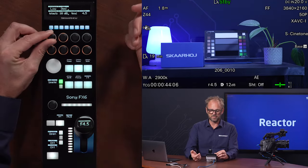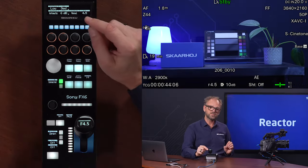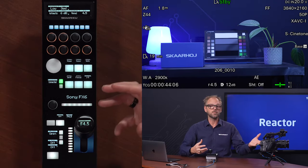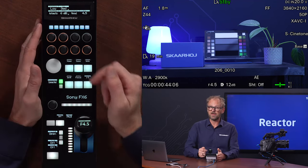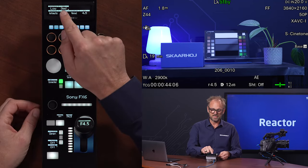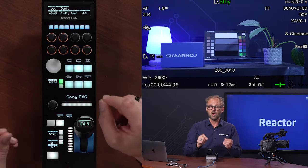We have stuff like base sensitivity between low and high. Some of these features are available or not depending on shooting mode in the camera. Right now we are in custom mode, and in custom mode we do not have access to ISO. But if I go into flexible ISO mode, you'll find that in this display and on this knob, you can adjust the ISO of the camera.